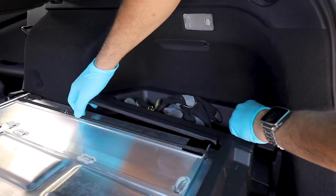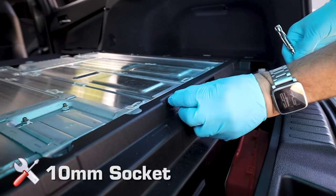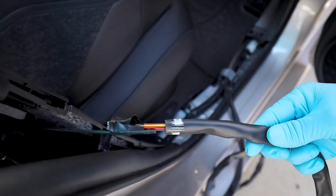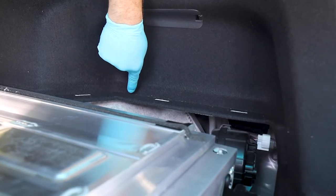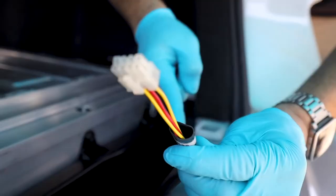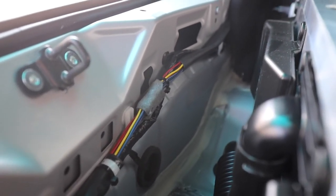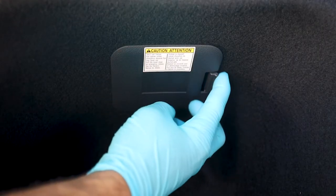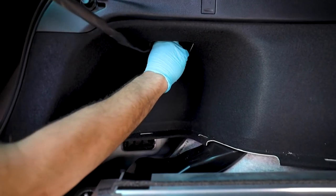Continue the disassembly by removing the storage bins and then the 10mm bolt holding the rear storage bin. Lift the storage bin out of its rested position and then the rear threshold. With the umbilical on the passenger rear of the vehicle, use the fish line to run it to the cargo area. Run the umbilical cleanly and neatly alongside the factory cables from the passenger side to the driver side. On the driver side cubby, identify the ceiling panel, disengage it, and run the umbilical cable extension through this location.